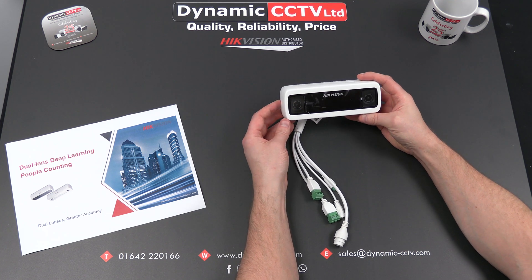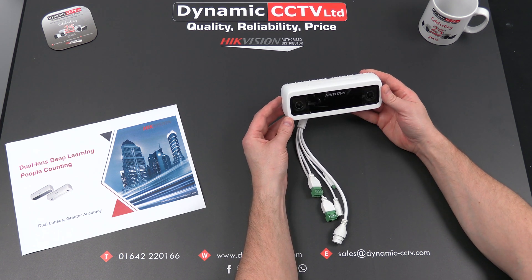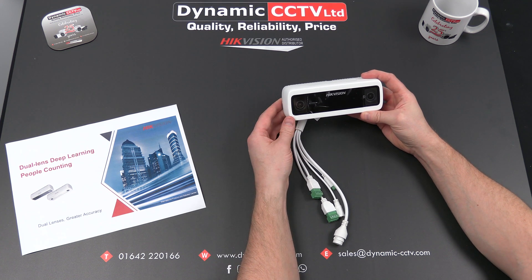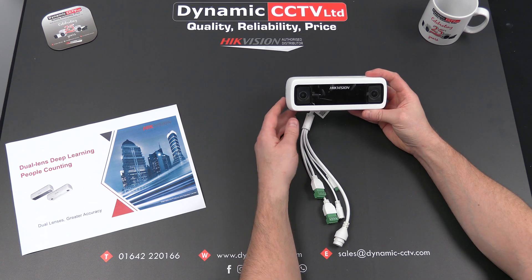It has ANR — Automatic Network Replenishment — which protects the actual counting data stored on a flash memory chip within the camera. If your network goes down, the camera will continue to function as a self-contained system. As soon as the network is restored, the counting data can then be sent to the back end, keeping your counting statistics accurate and up to date.